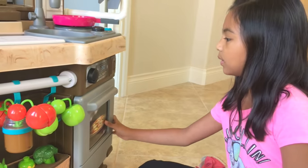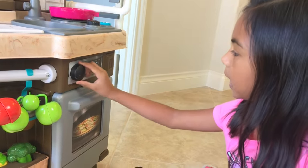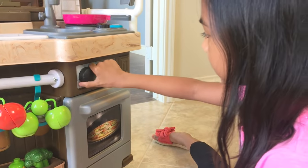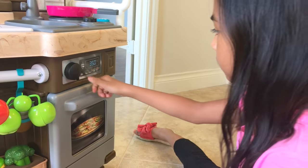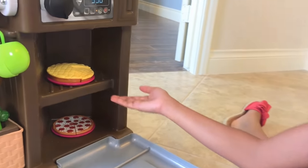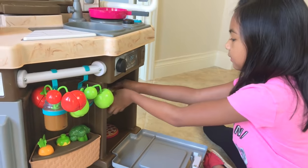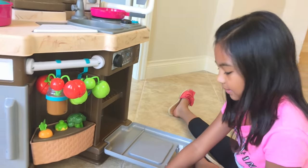And on this side we got the oven. I'm actually baking something right now. Let's turn it off - there we go. Now the food is ready. Look, I'm baking some pie and pizza. Yummy! Let's take it out. This is going to be so nice to eat.